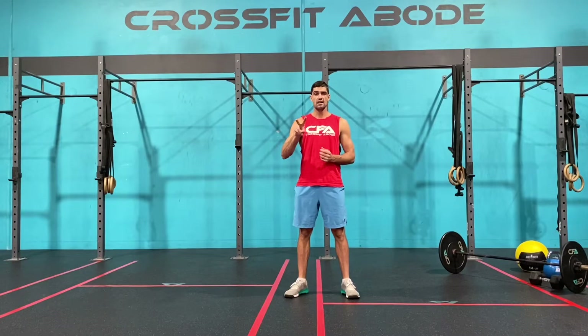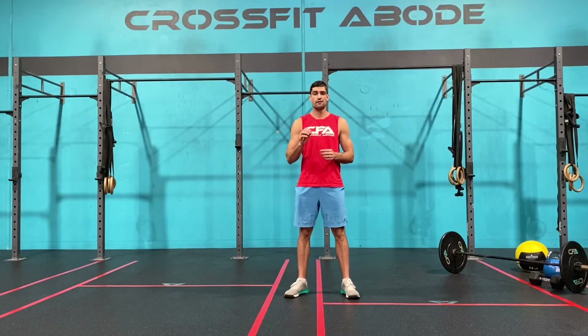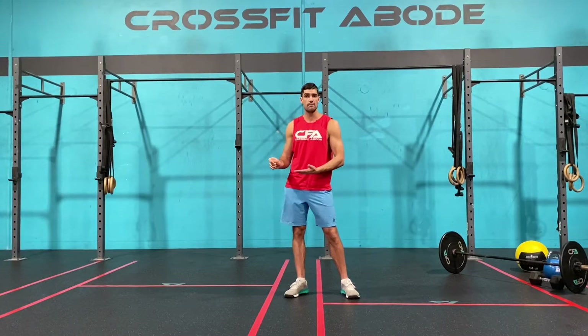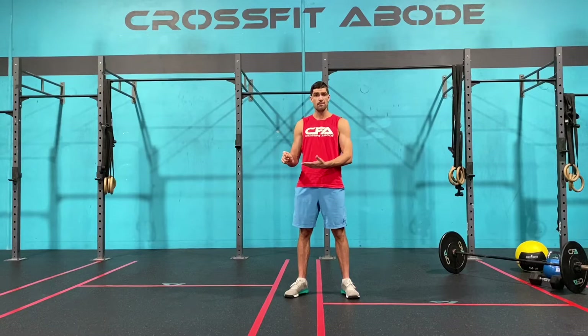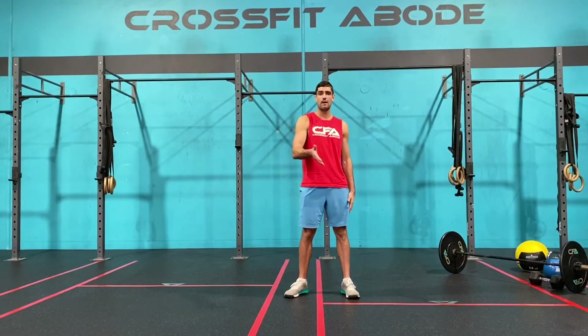It's two minutes to complete as many rounds as possible of 12 lunges, nine sit-ups and six push-ups. You'll do that as many times as you can in two minutes. At the end of the two minutes you'll have a one-minute rest where you can write down how many rounds and reps you got. At the end of the one-minute rest you always start the AMRAP from the start, so from the 12 lunges.